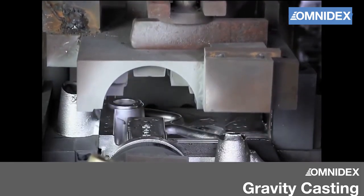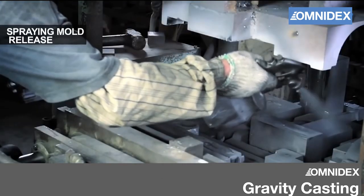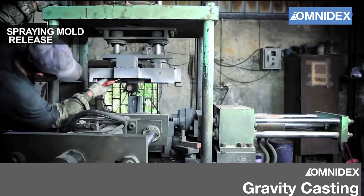Permanent gravity mold casting uses molds that can be reused many times, making this process ideal for repeating mass production. Two halves of the mold are placed on the casting machine. The mold is closed after mold release spray is applied on the inner surfaces.